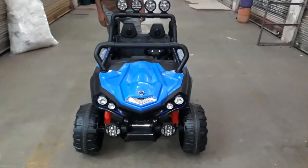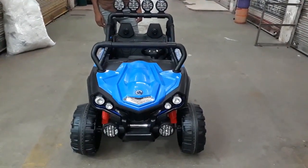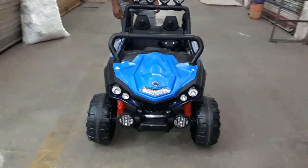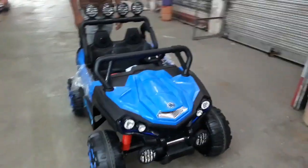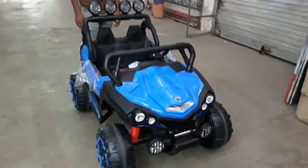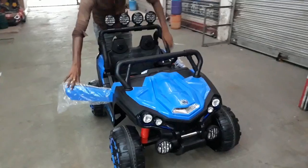New model commercial used product: Jeep 2 baby comfortable seat, big wheel, broad wheel, strong wheel, 4 shockers, big battery 12 volt, 2 motor, 2 side door open, start song, LED light.